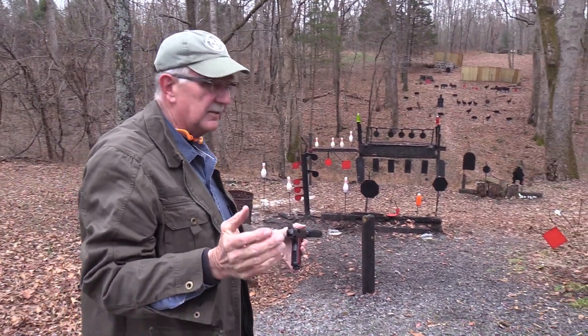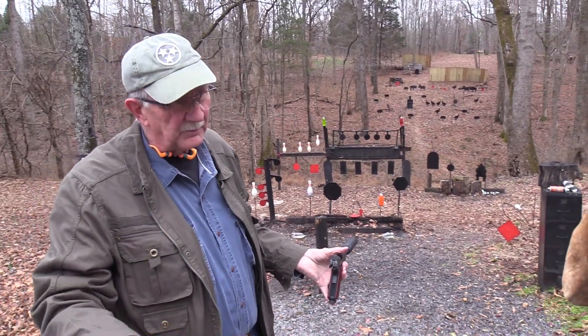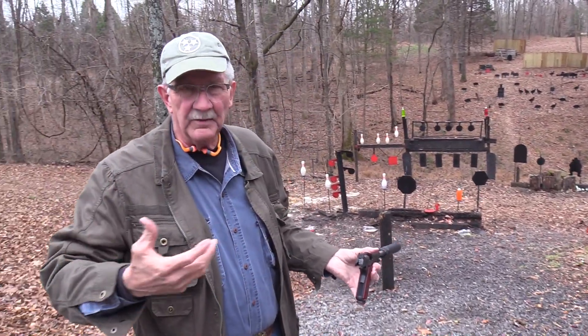I didn't miss. I promise. I hit the brown one, and that way you could hear the suppressor. It doesn't come through the camera, your computer, your ears and all that sort of thing.